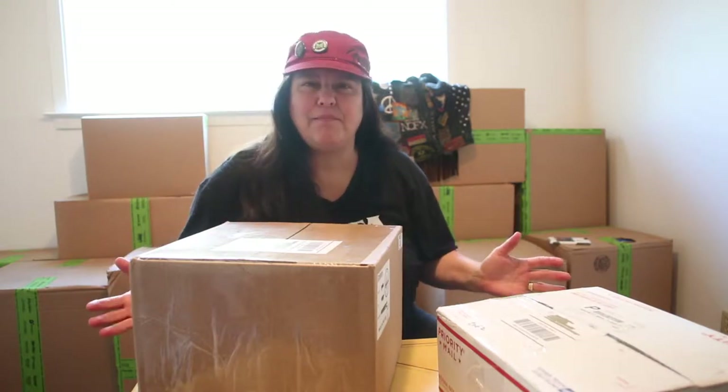Mary Richardson with Music Junkie Press here with another gear junkie special. Who doesn't love buttons? But what if you could make your own buttons — put your kids' pictures, your favorite bands, whatever you want on them? Sounds pretty cool, doesn't it?